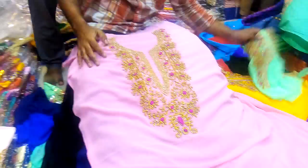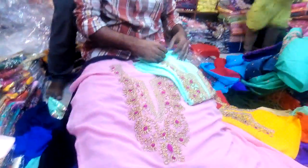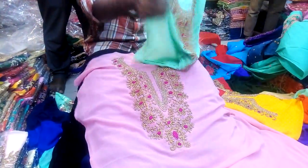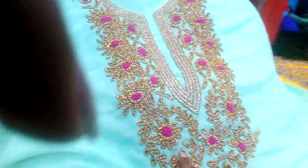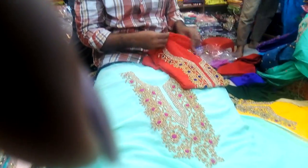The price is $1,500. This is a pink color and this is a green color.